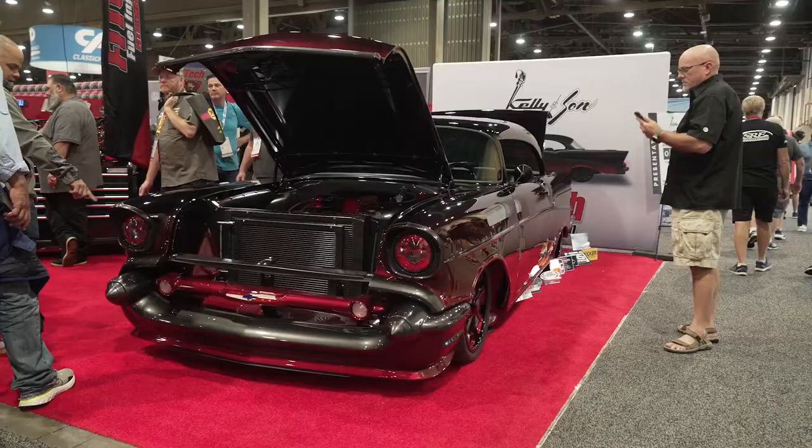So I'm standing here with Mitch Kelly, with Kelly and Son. Mitch, you have an incredible build. It's a 1957 Chevy Bel Air. You've had some time to work on it and I am seeing a lot of custom things. Let's talk about it.